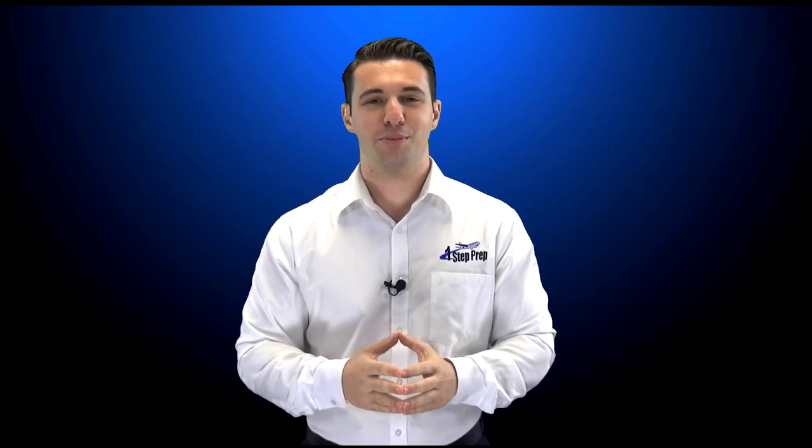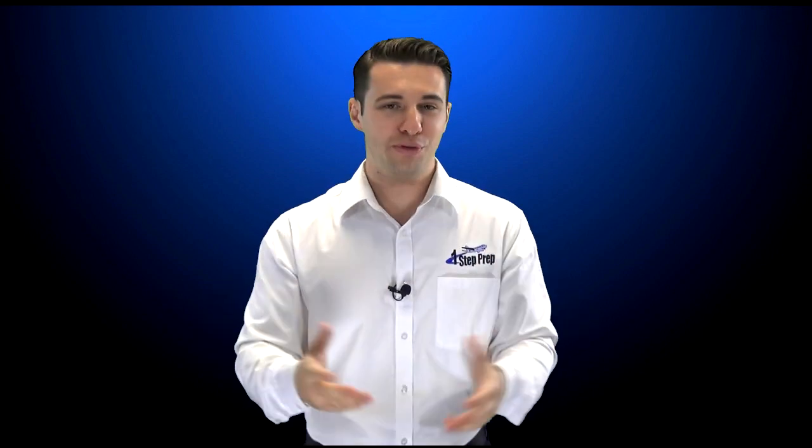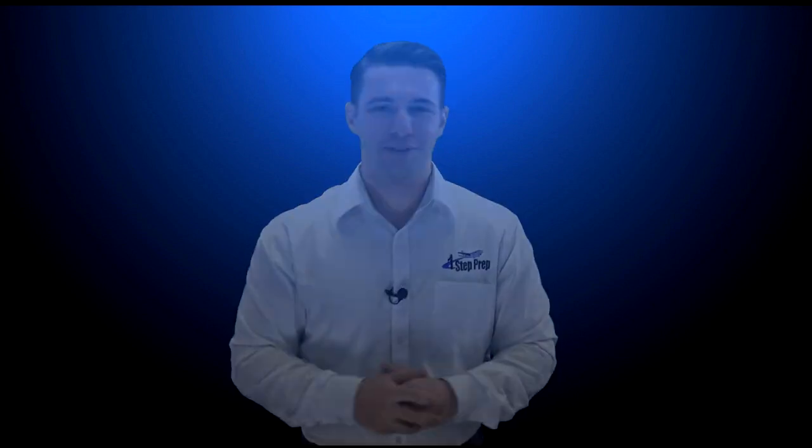Hope this video finds you well. Hope you and your family are well. A lot of great things going on here at One Step Prep. Stay tuned as we begin to move our office location — we're on the fifth floor right now, going downstairs, and we're going to have a new and improved studio, a lot more space, and really some great things coming in the very near future. Joe Munoz, Juan Dominguez, JJ — your friends in Training Program Success. We'll see you in another video.